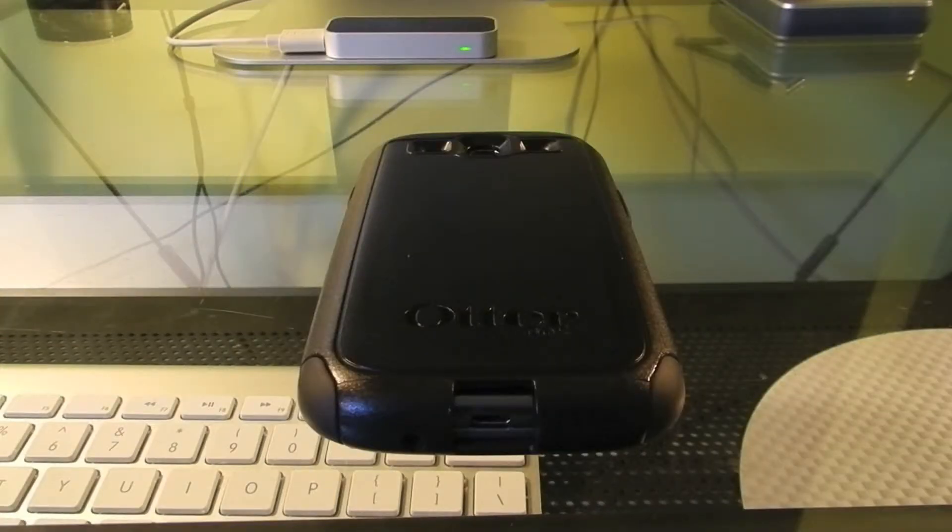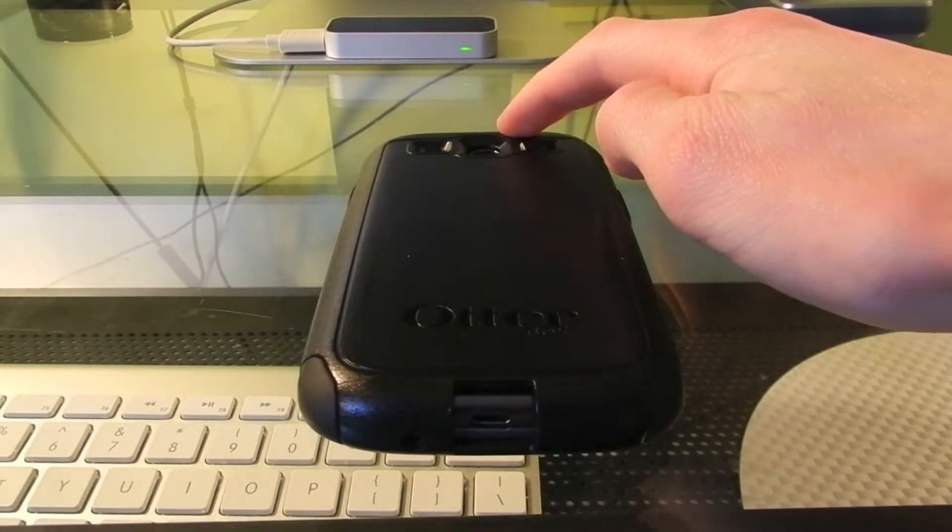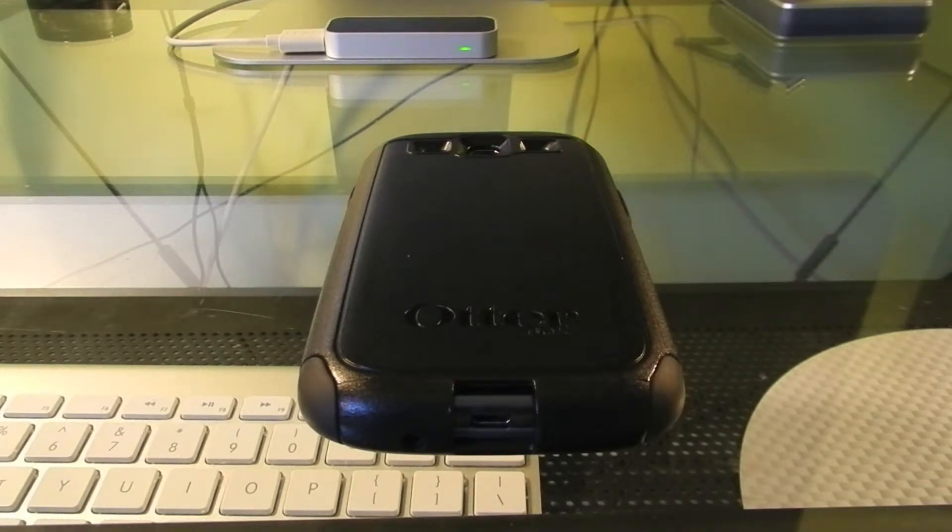Originally there were silicon flaps on the bottom and the top of the case for the micro USB and headphone jack. I had to cut those off because they were tearing away. Although it's disappointing that they didn't hold up to normal usage, I do like it better without them, so it's not too big of a deal.